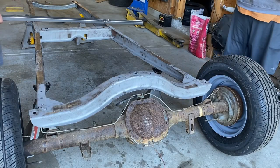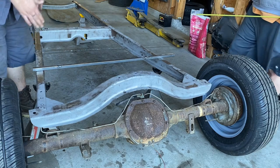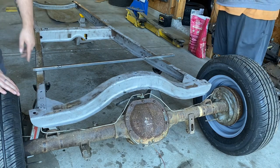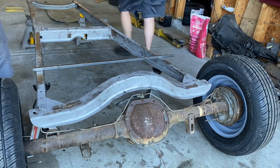We need to brace it in the back. We've got our square tubing that we're going to weld on here and brace it as close to the cut as possible. We're going to go four inches forward — that'll be our cut on both sides. Then we just need to get a square so we can mark it all the way around.